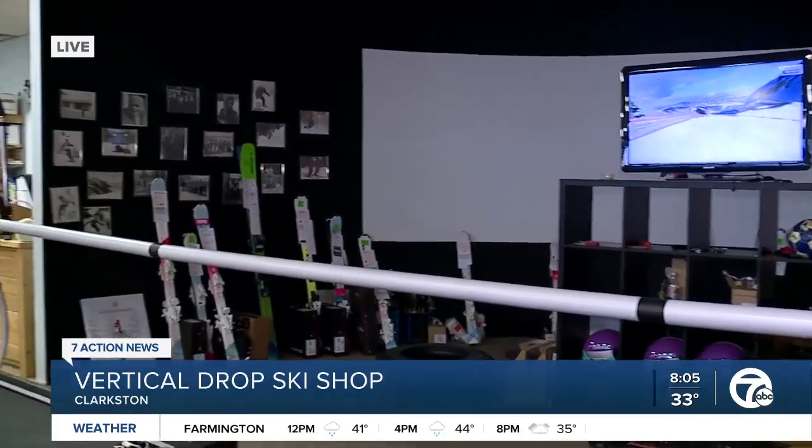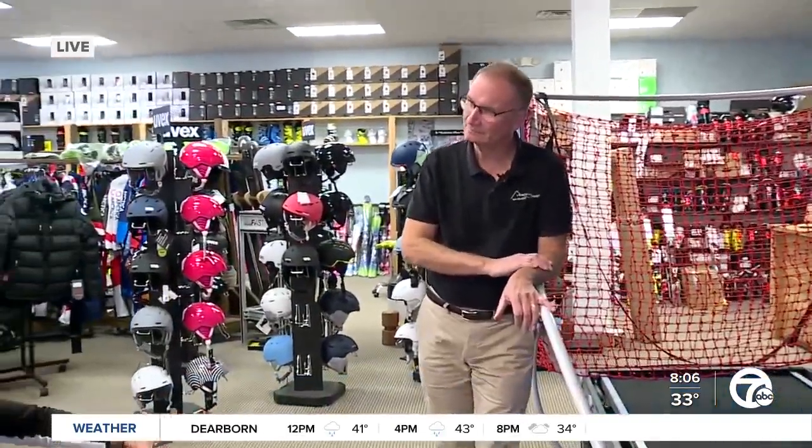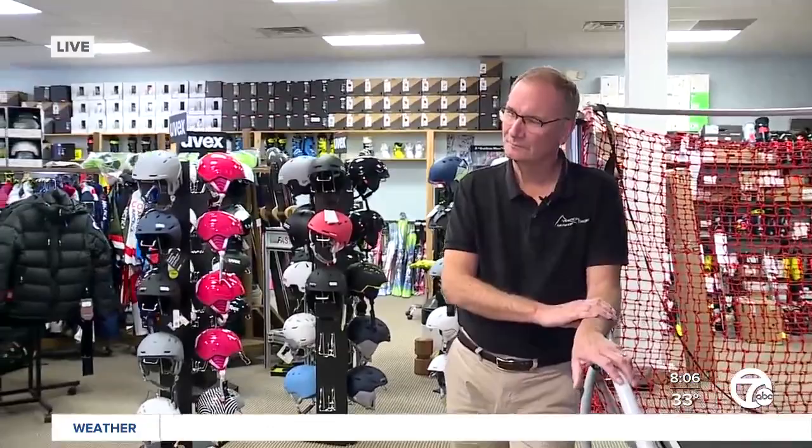Bob walked me through this. It's the first one in Michigan — in the Midwest. How does it help beginners and even professional skiers?